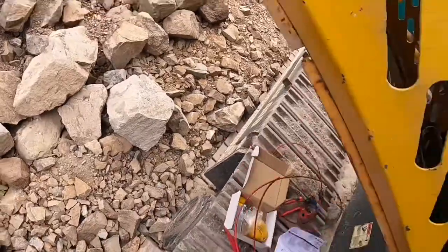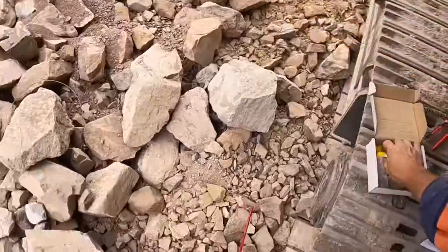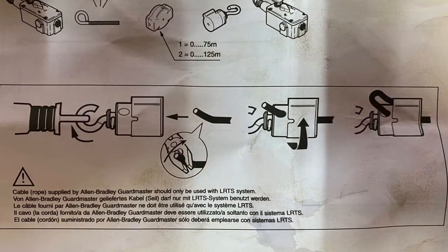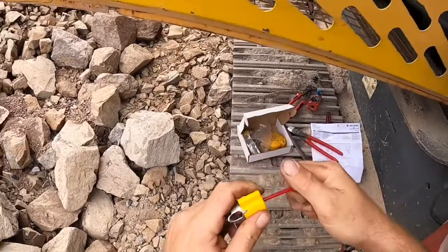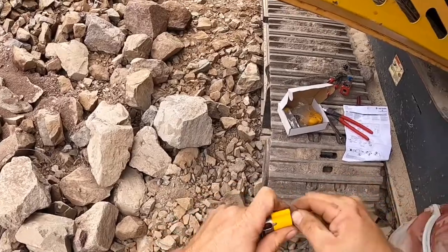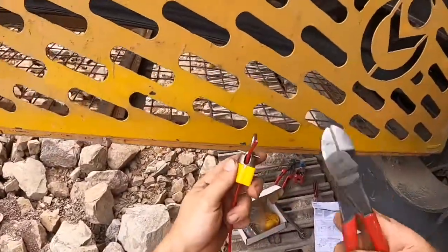Next we have the cable grippers — these are super easy to mount. You just push the cable in from one side and there's a gripping gear in there that doesn't allow the cable to come back out. Push it through until you've got about an inch sticking out, then thread it down into the little yellow hole.